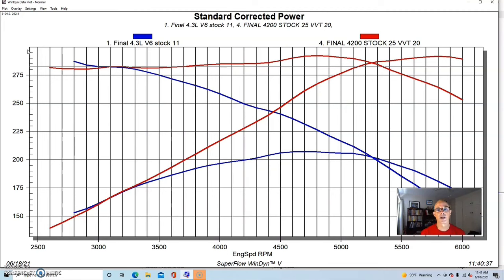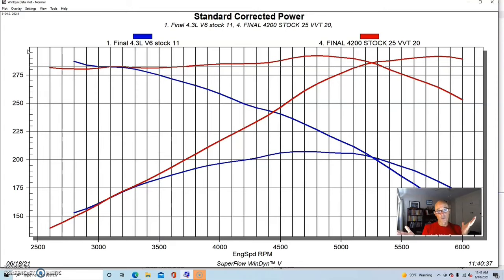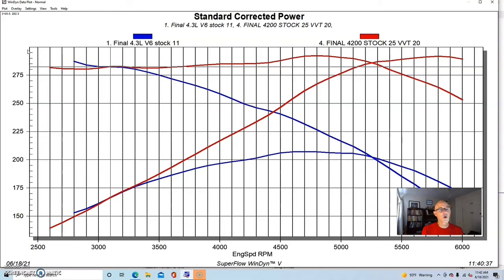We ran the 4200 with stock exhaust manifolds and a pipe exiting the exhaust, just like we did on the 4.3 liter. We tuned the V6 by advancing the timing until we got maximum power and optimized the carburetor jetting. As expected, the 4200 Atlas Ameri-Barra motor — even the early 2005 one — makes a lot more power than the 4.3 liter V6 in naturally aspirated stock trim.